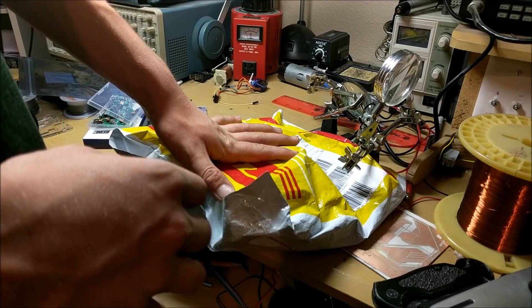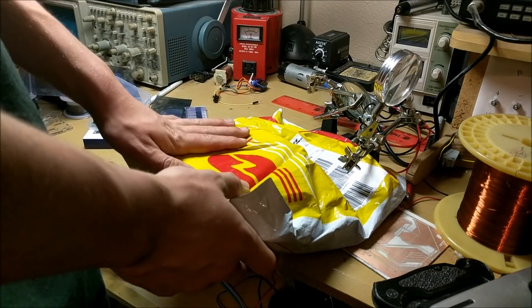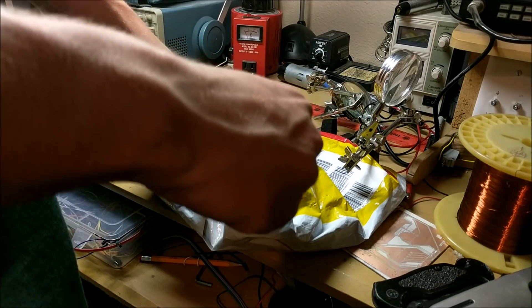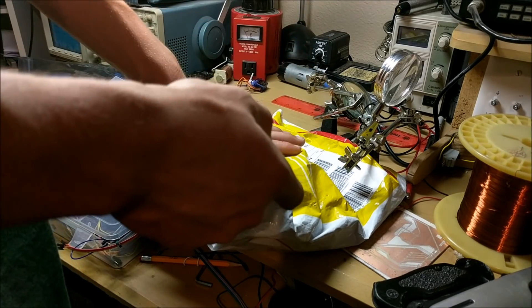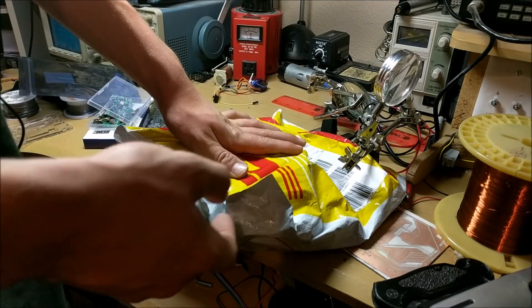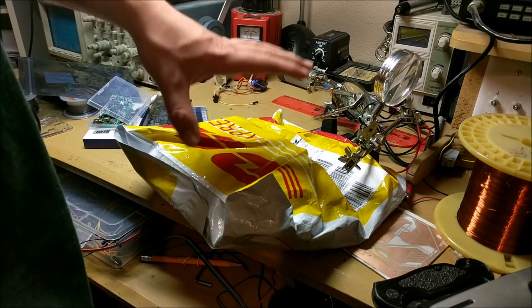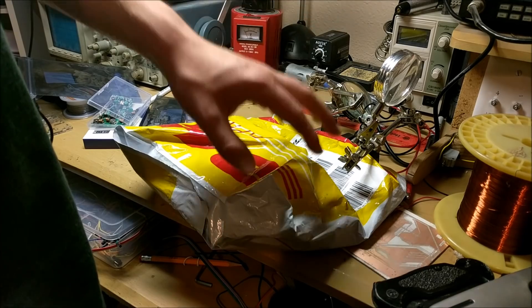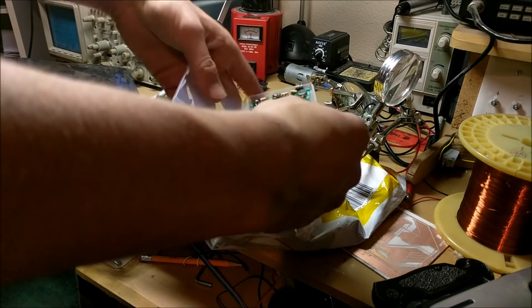Today we're going to be doing something very cool. I recently got a circuit board in the mail from PCBWay — I'll put a link in the description with a discount code. What this is, is a device that can control lights with these little Arduino wireless chips.